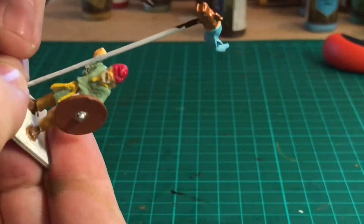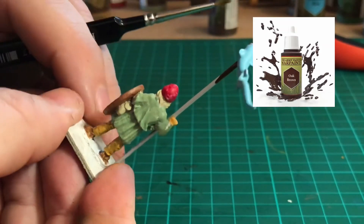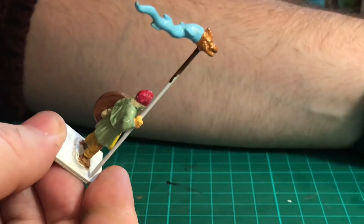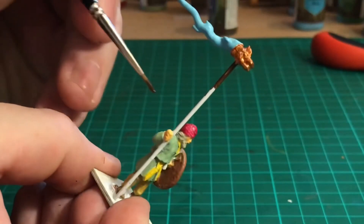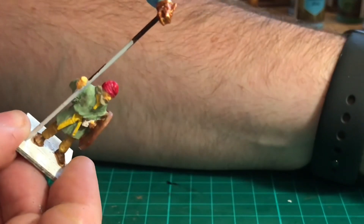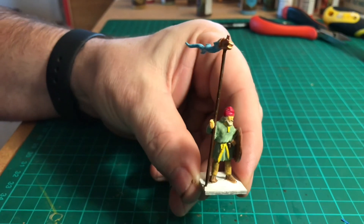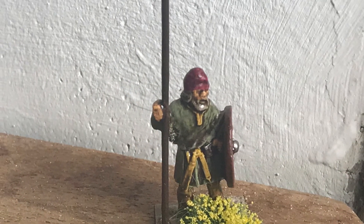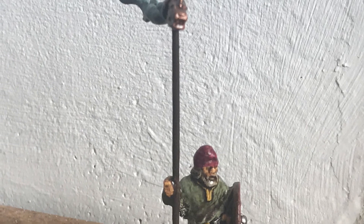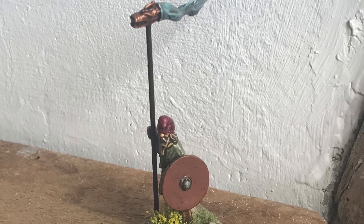The next colour I'm using almost looks like black but it's Army Painter Oak Brown, and that's what I'm using for the actual shaft of the banner. This will need two coats as it's a fairly thin mix — just nice and steady as you go around those hands. And then once that's all done we should have something that looks like this. The next stage is to put him in the quick shade dip. He was dipped in strong tone quick shade and left for 48 hours to dry completely, then given a matte anti-shine spray. He was then based using sand and a bit of dry brushing, with yellow flowers and foliage added to finish him off.